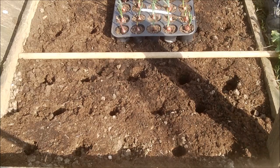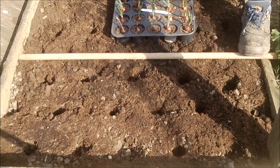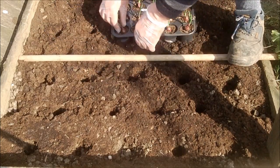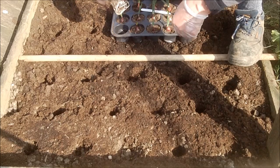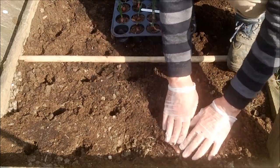The first onions I'm putting in the ground — I've made holes about six or seven inches apart and the first one is called Red Baron. It's a red onion. We take the seed, you can see it just like that with nice roots on it, and it goes straight into the ground just like that, the way it is.